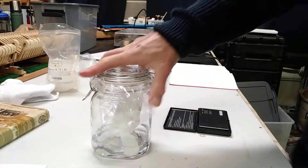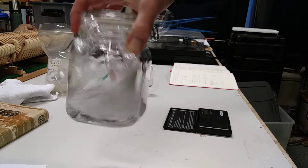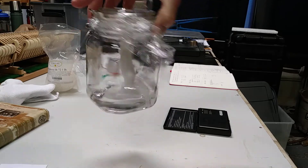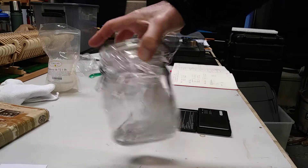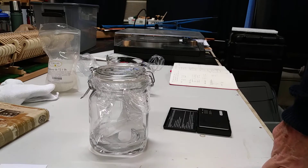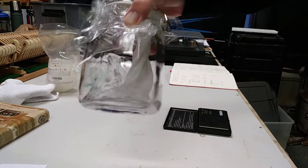Give it a little swish around, and I'm going to swish it around every — I don't know — as often as I think about it. Certainly every couple of hours or so; I'm not going to get up in the middle of the night to do it. But I'll swish it around a couple times tonight, and then tomorrow during the day until it dissolves completely.